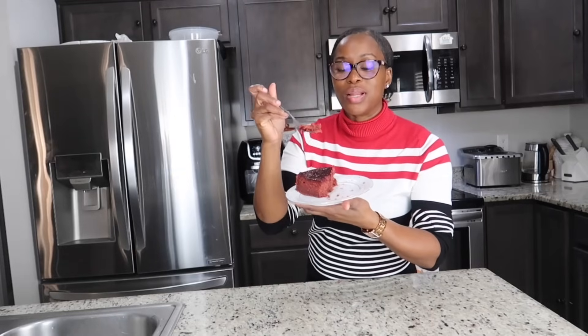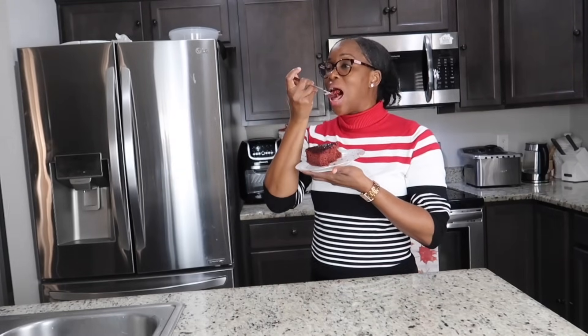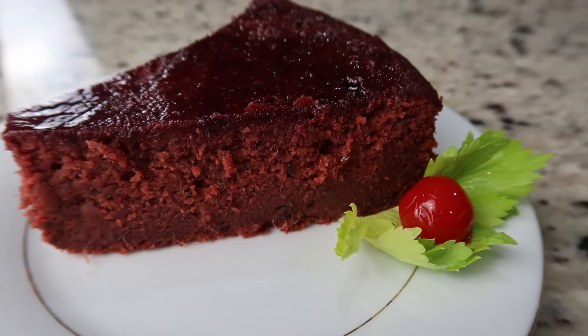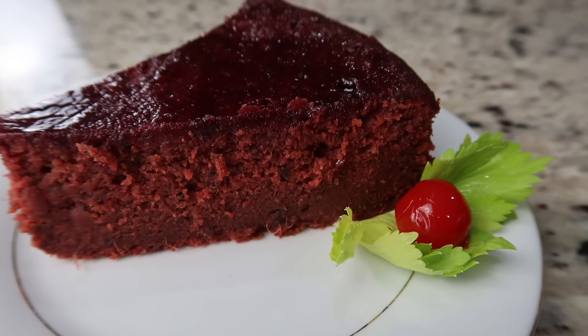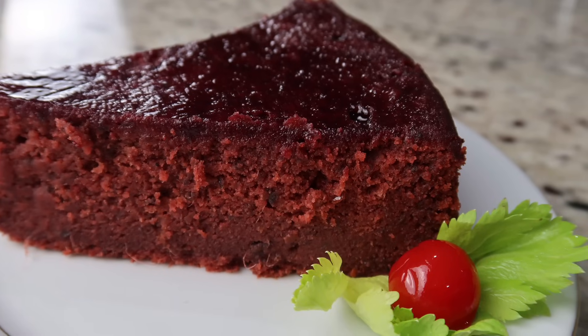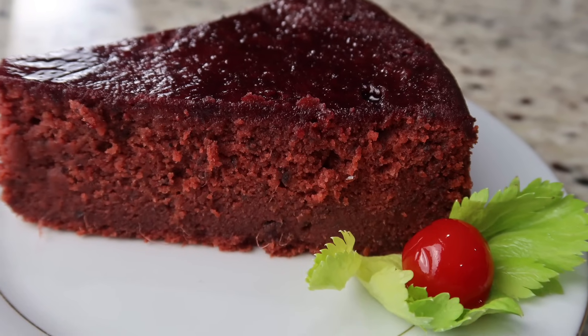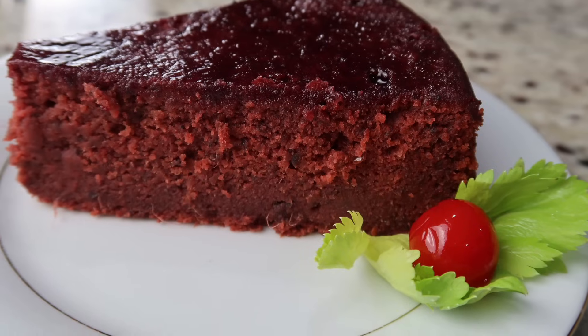Go ahead and give this delicious cake a try! Thank you so much for your time and your patience to watch this video — I really appreciate it. If you don't mind, give the video a thumbs up if you liked it. Thank you for watching, enjoy the rest of your week, and come back for another amazing recipe.